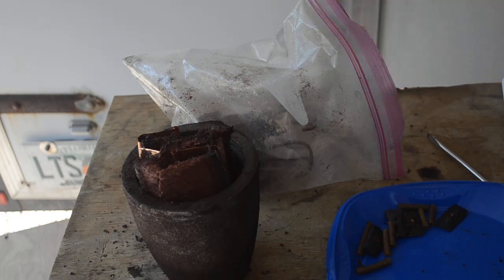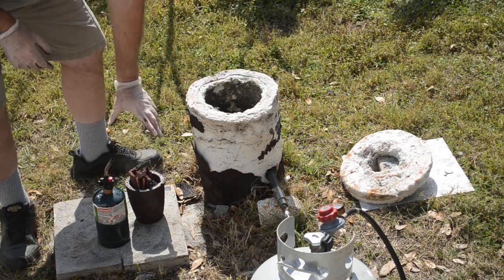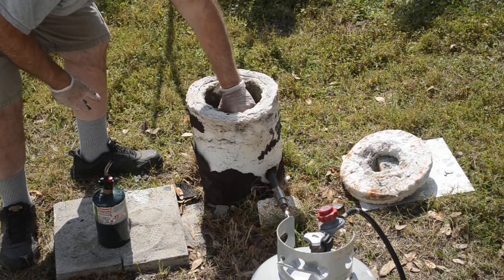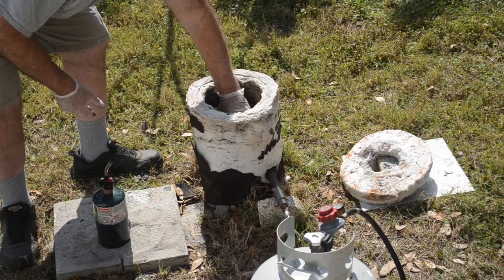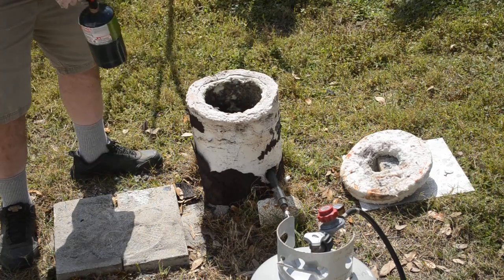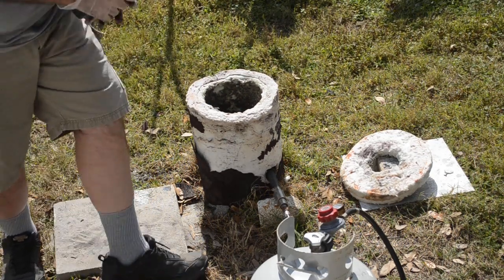So let me get this in the foundry. We'll get it heated up, melt it, and pour a bar. This should be some pretty clean copper. It's a little discolored from sitting around, but that should just be some surface oxidation. This should actually be some pretty clean copper.